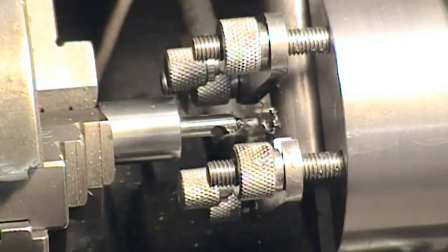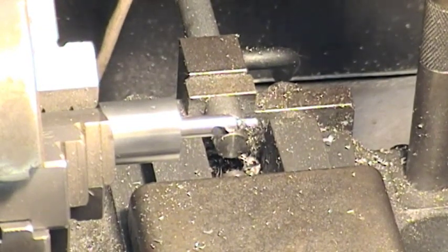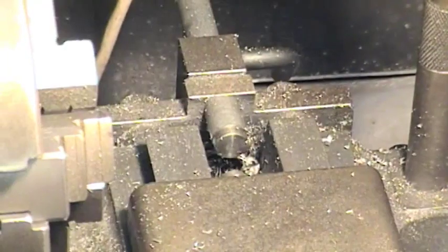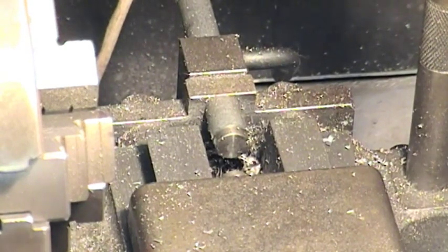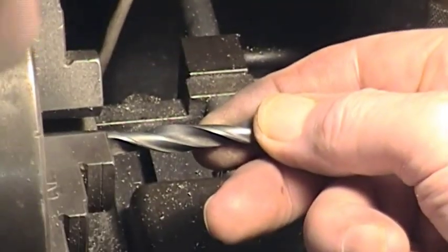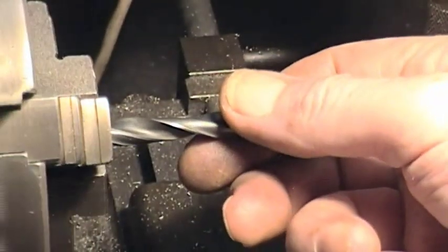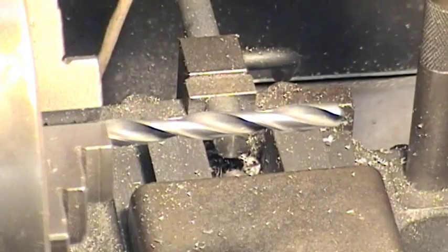So we put a centre drill through there, which as I say really is not that necessary. If you're a bit fussy like me, then it's a good way to start. Apart from which, if the drill you're going to use is not perhaps absolutely true — I'm using a regular normal length series 5/16ths bit in there to see if it'll run true or not.